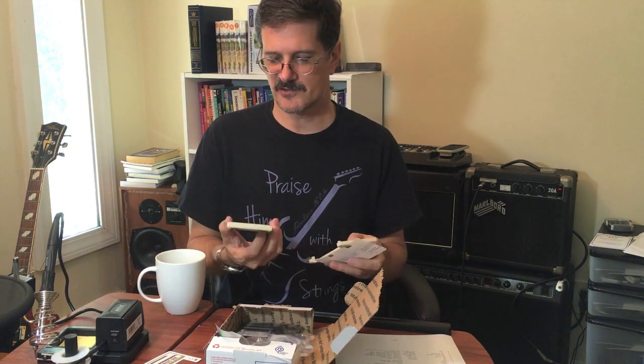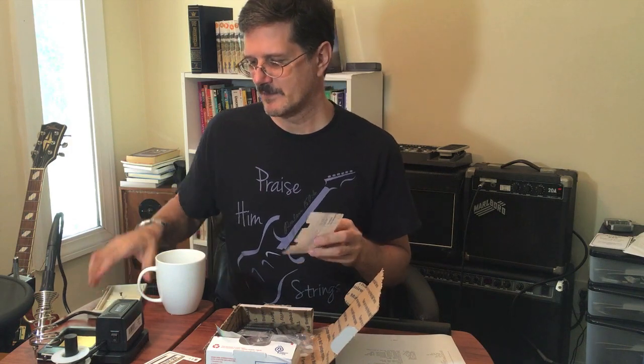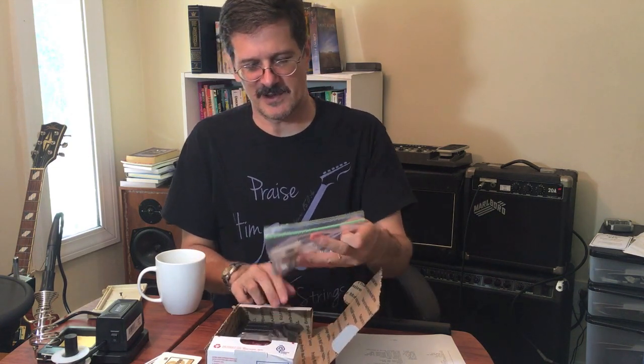So this is the cartridge that I'm sacrificing. It's a Mole Attack, which is kind of like Whack-a-Mole. I figured that's not a bad cartridge to sacrifice — I didn't really enjoy that game very much. And now, what else have we got here?